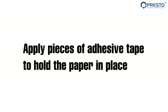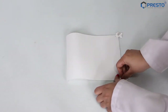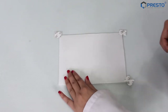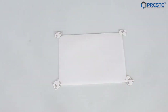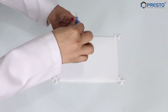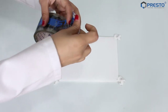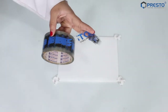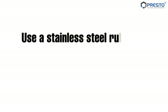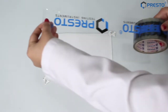Place a sheet of release paper. Apply pieces of adhesive tape to hold the paper in place. Discard 5 to 6 layers of the tape. Use a stainless steel ruler and sharp cutter to cut the tape to a 25 mm width strap.